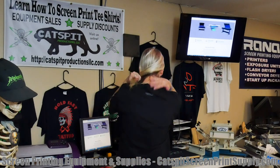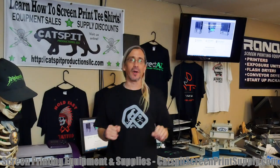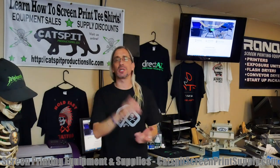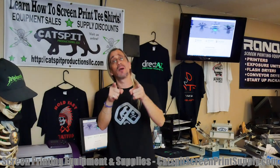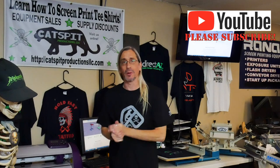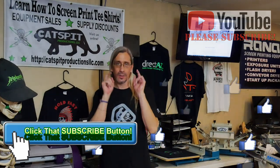That's it for today. It's a cool little shirt — it's got a full front, a little sleeve print, and a collar print. Pretty cool one-color shirt, very simple. We're going to try to give these away for free, so stay tuned. Thanks a lot for watching — check out catspitscreenprintsupply.com if you need screen printing equipment or supplies. Keep us making videos on YouTube — buy some stuff from Catspit Productions. Thanks for watching and we'll see you next time.